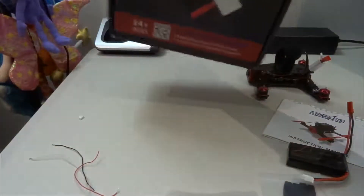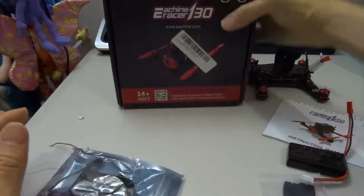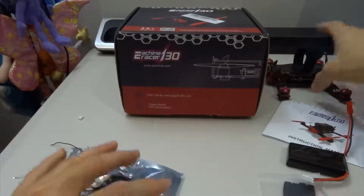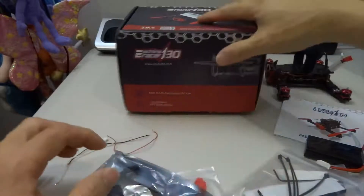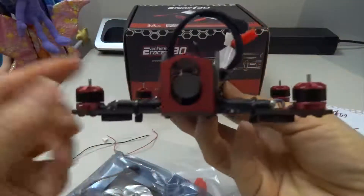A lot of people have bought this almost ready to fly version when it was on sale, so I think those buyers will be interested in having a look at this quad before they actually receive their own in the mail. It's a really well made quad as you can see.